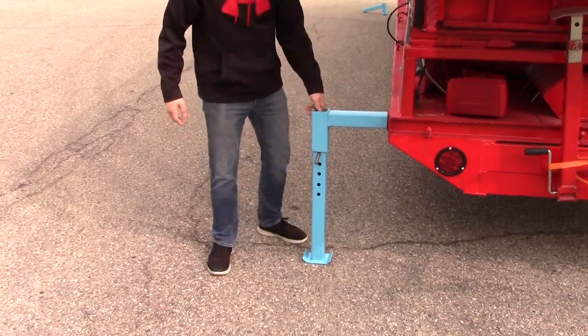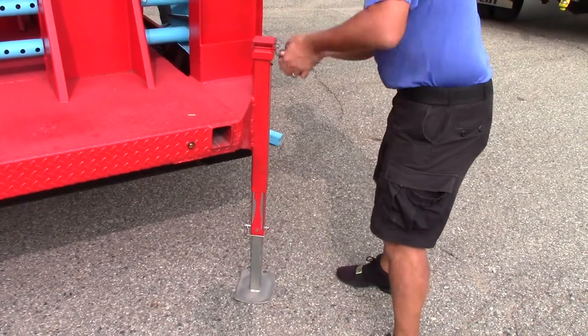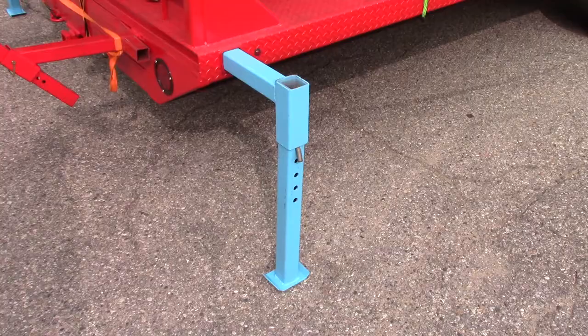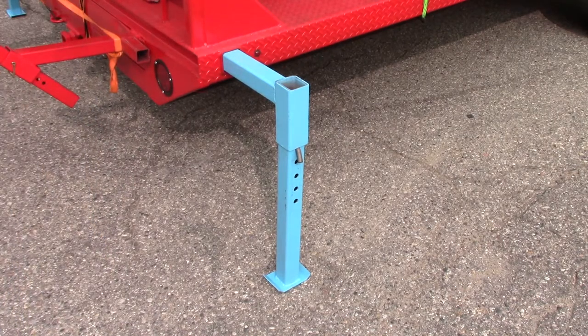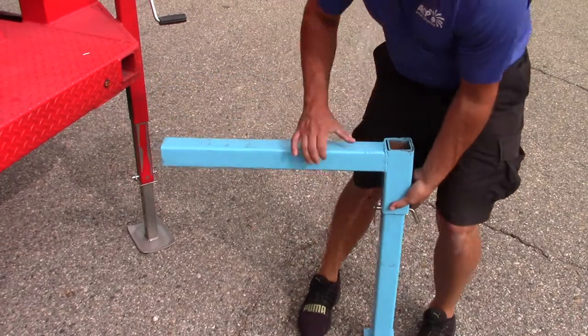Do not put any wood under these jacks unless the ground is too soft to support the slide. Go to the front of the trailer and lower the stabilizer jacks, thus raising the front of the trailer. This will put pressure on the rear leveling jacks. When both leveling jacks in the rear of the trailer are firm, assemble and install the leveling jacks on the front of the trailer.